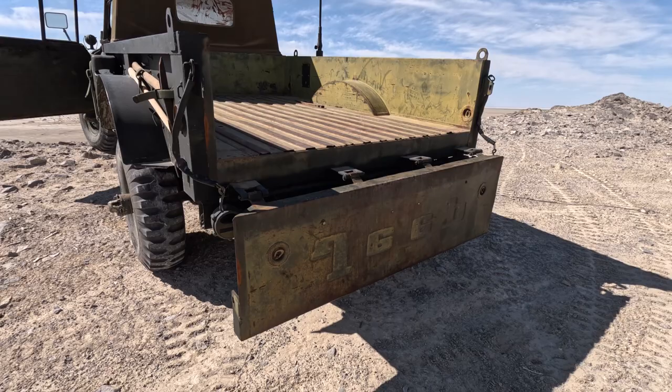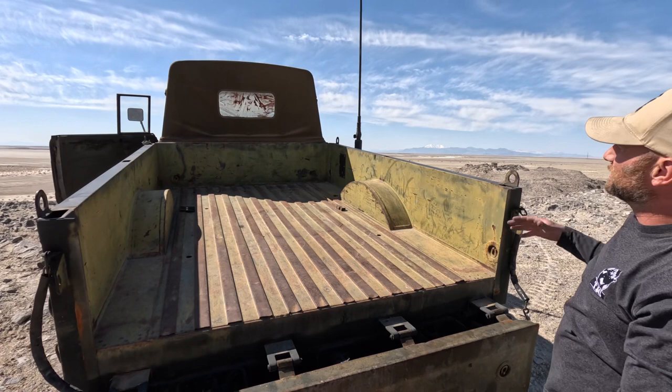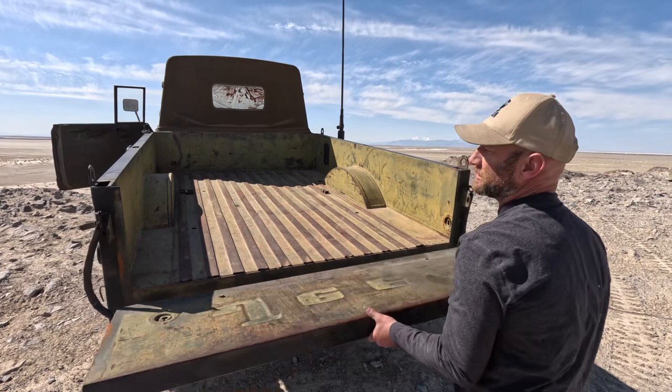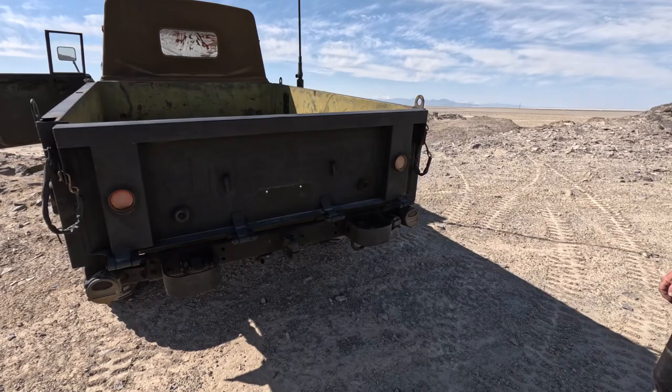This is also equipped with bench seats — I don't have them in it, I have them back at the shop. But you would have wood rails that go up here with the covered canopy, so you could haul cargo and have it covered, and then the wood rails fold down into troop transport seats. It's pretty neat. I have the original ones that came with it in 1969.